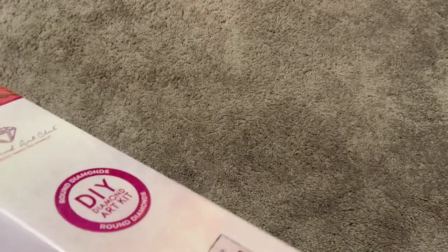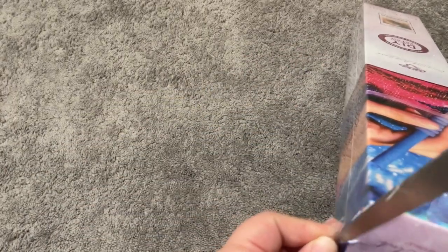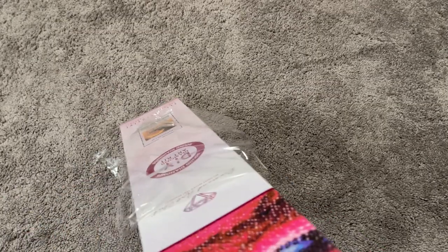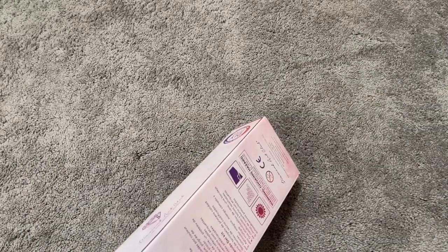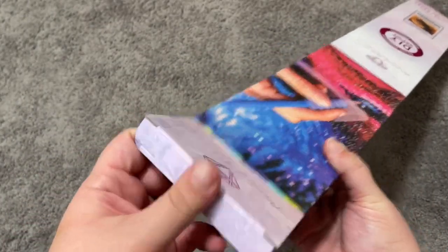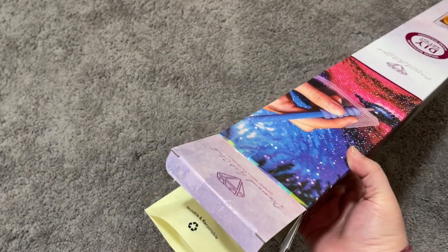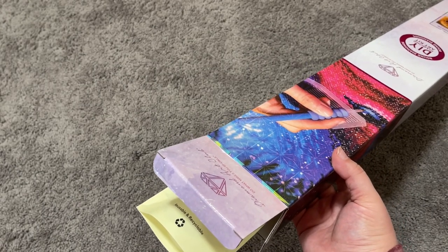I wanted to share this one because I had seen it on the Distracted by Diamonds website a few times and never actually caught it in stock, so I couldn't wait to get my hands on it when I saw that Diamond Art Club was releasing it. This is my second Halloween unboxing, and I haven't watched anyone else's unboxing videos because I wanted to give you my genuine first reactions.